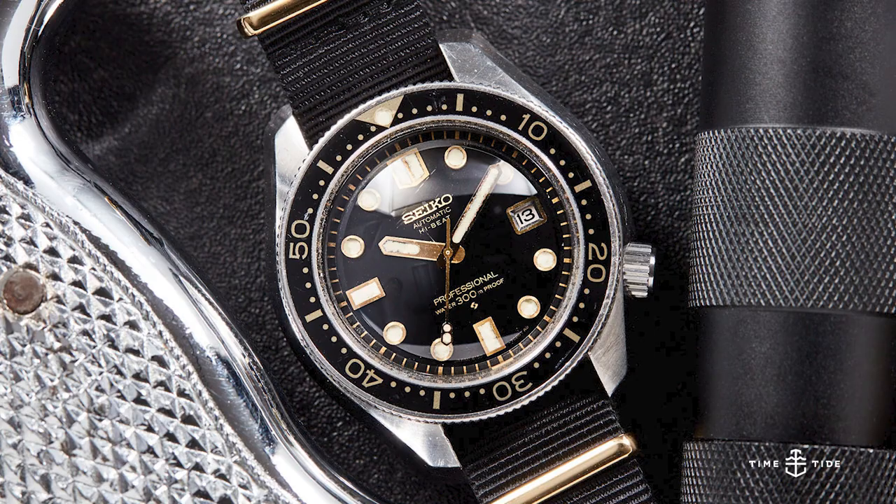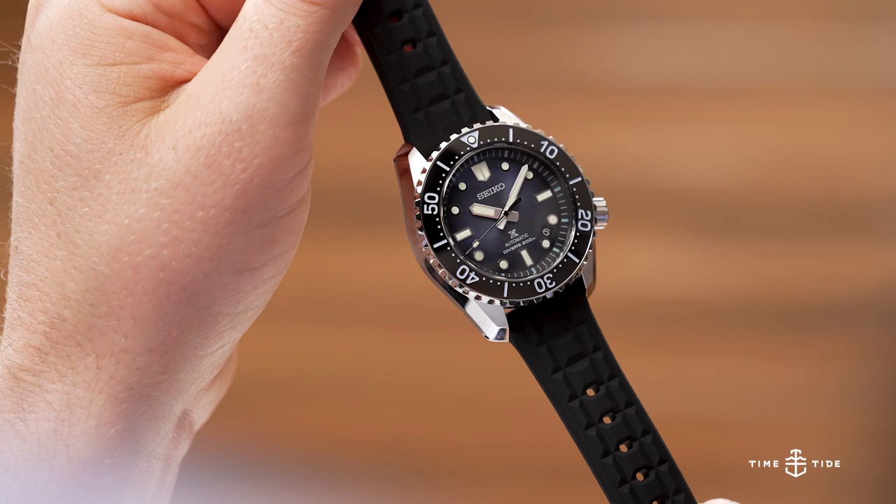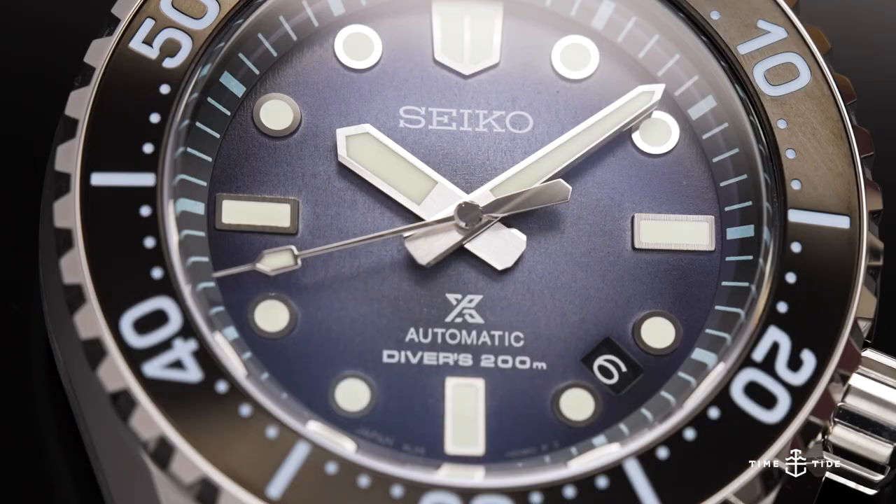This case and dial architecture was later affectionately nicknamed the Marine Master and forms the basis for the new SLA-055 Limited Edition.